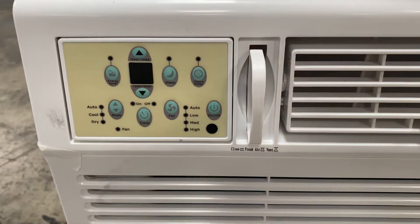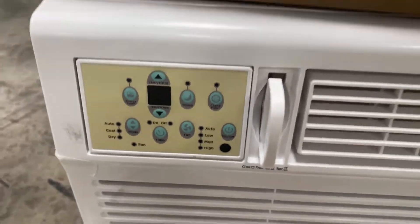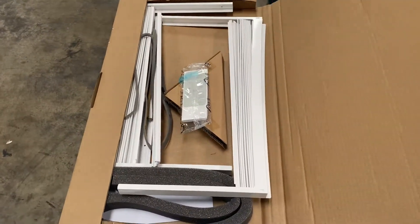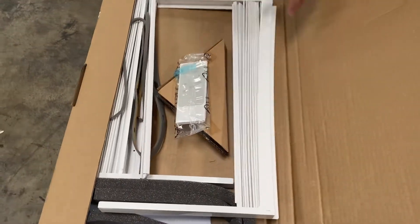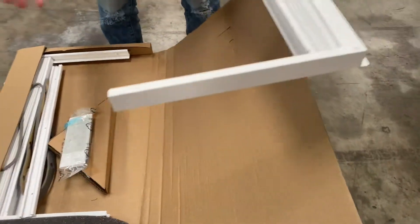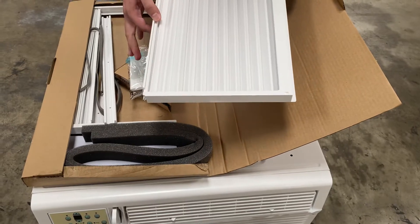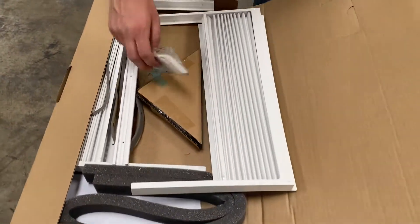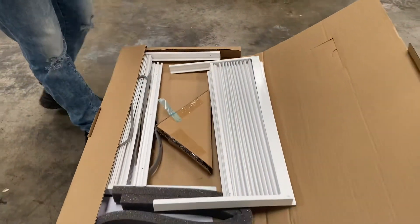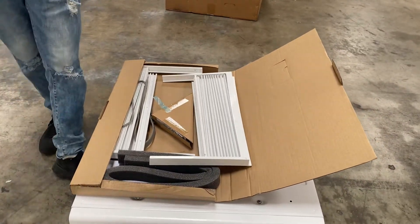You also have a switch right here to control the cold air direction. You'll be provided with a kit for the window — if the window is too big and doesn't fully cover the AC unit, there's a panel to cover that gap. You'll also be provided with a remote control, so you don't necessarily have to use the front controls.